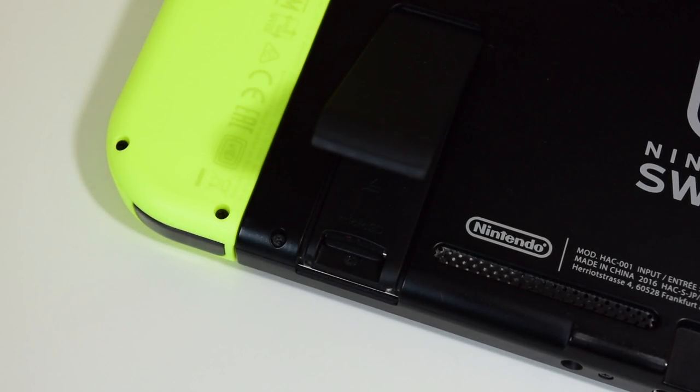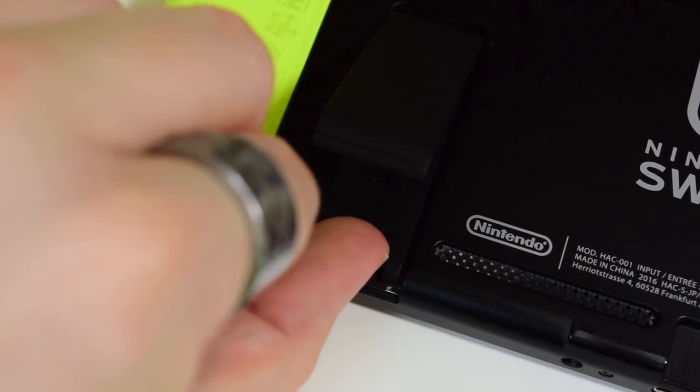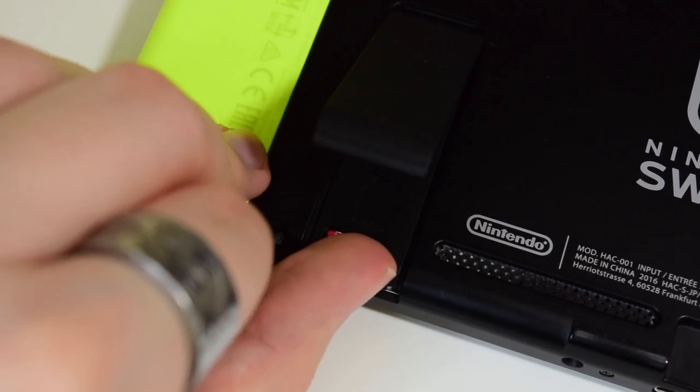Then when it's fully powered off, you need to turn the Switch over and lift up the kickstand to find the original microSD card that you have in there. Simply pop it out and replace it with your other microSD card.